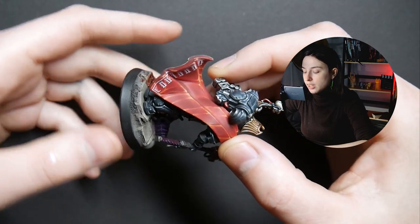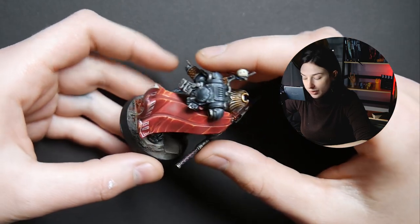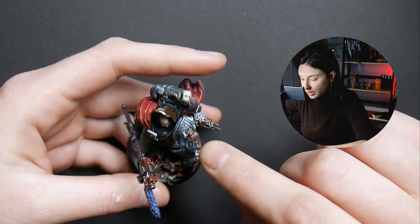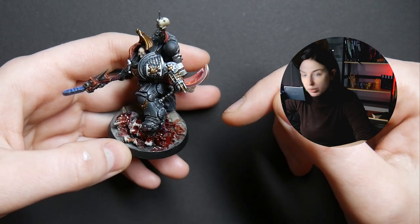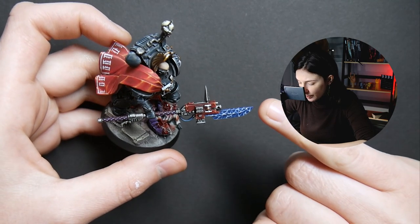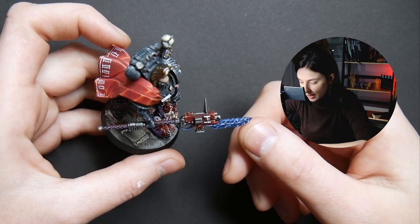I love how the cape was highlighted — it looks so good. The same thing with the armor, because we have this really nice highlight resembling battle damage a little bit. And this beautiful guardian spear with a power weapon — it has this beautiful three-hued power weapon effect.